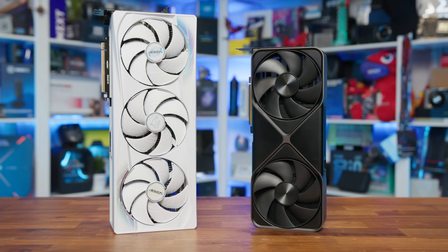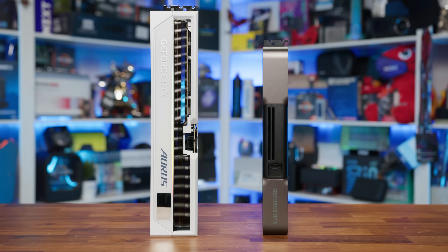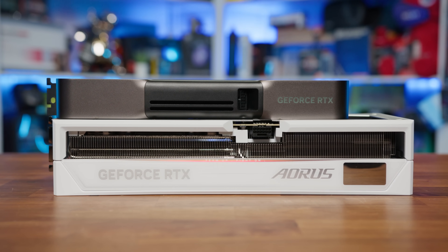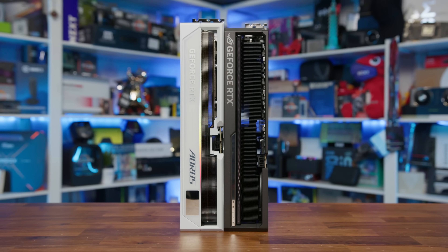Size-wise, this card is a beast. The Founders Edition might be a compact two-slot design, but the Aorus Master Ice goes in the complete opposite direction, measuring 360mm in length, 150mm in height, and 75mm thick, making it an almost four-slot card — actually coming in slightly bigger than the Aorus Astral, and significantly larger than NVIDIA's FE model. Weight-wise, it comes in just over 3.1kg on its own, and a slightly heavier 3.2kg with the included fan. While it's heavy, it's slightly more manageable than some of the bulkier AIB cards we've tested, but it's a testament to the quality — heavy normally means better built, though that isn't always the case.